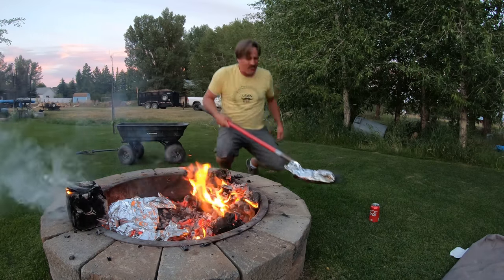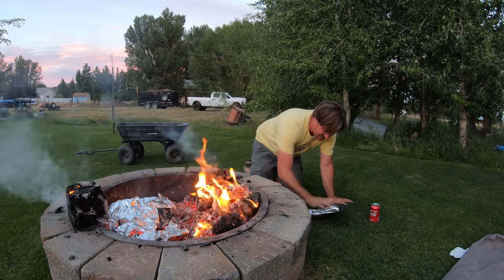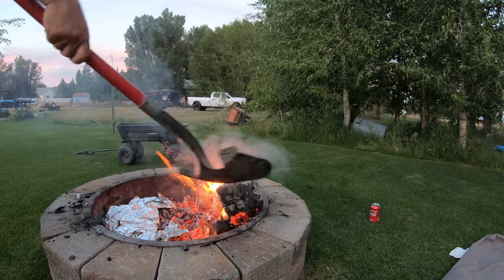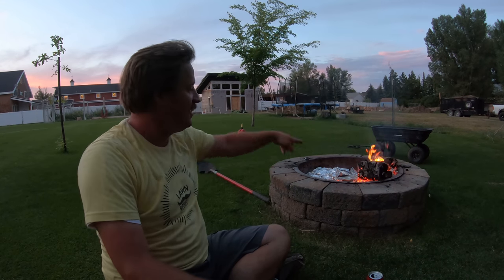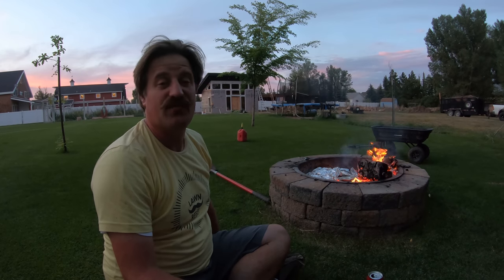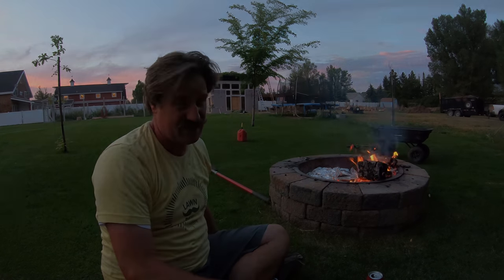Oh, that's hot — holy crap, that's hot! Gotta go get some gloves; that is just too difficult to do with a shovel. Saturday, August 1st: mowed, fertilized, worked on my shed, built a fire for the tinfoil dinners. That's going to pretty well do it for this one. I appreciate you guys — thanks for watching my videos, and I will see you in the next one.